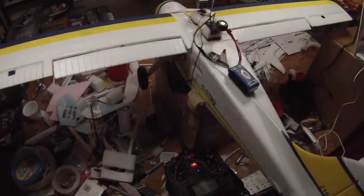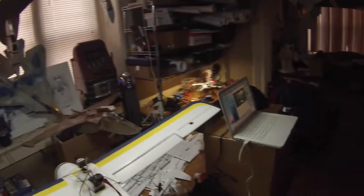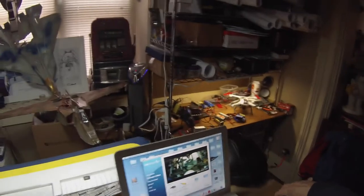Let's fire up the plane. Okay, now we're connected, and we're going to watch the monitor here.